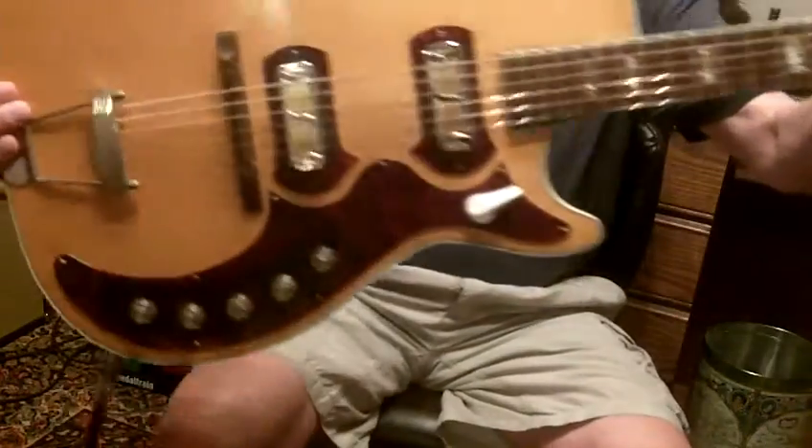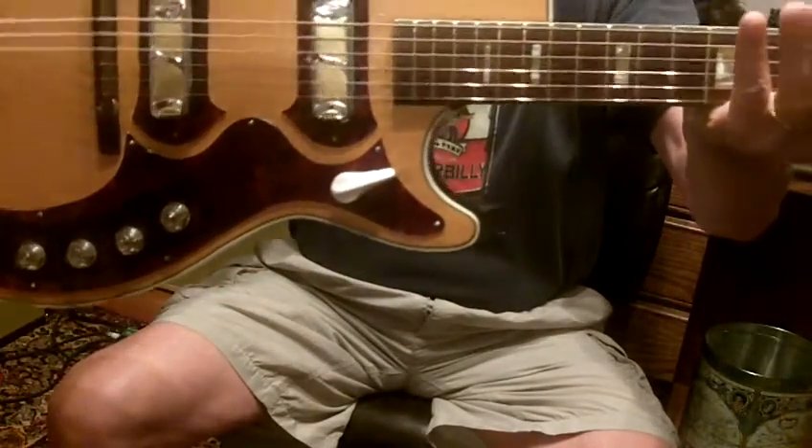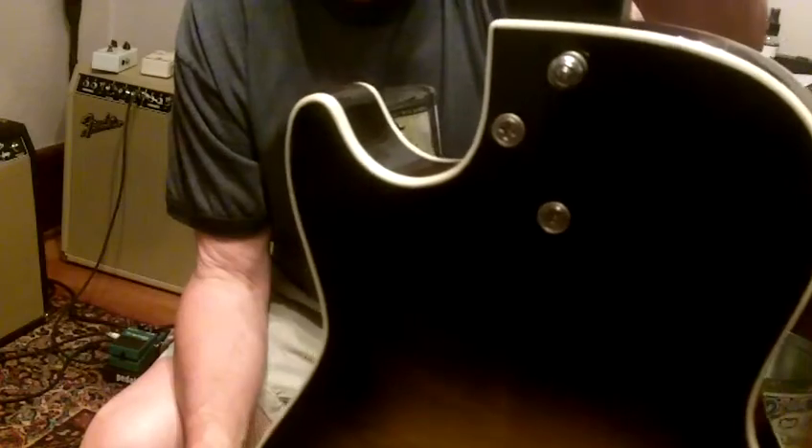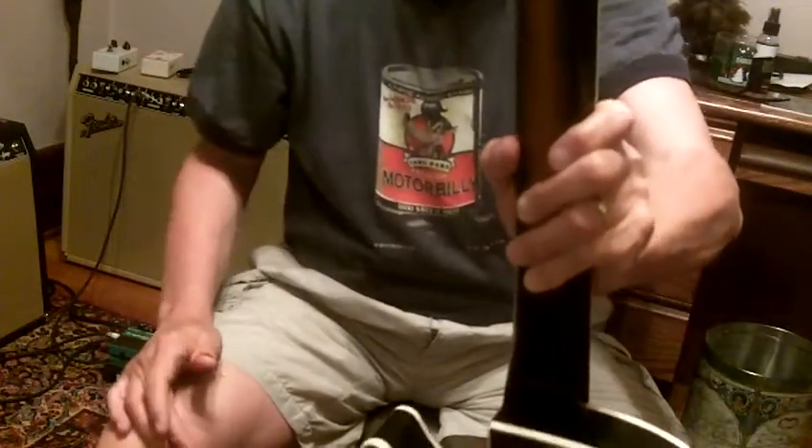Here is my old, really cool, great-shape Harmony Stratotone Jupiter. It's basically unmolested except for the tuning pegs on the back — I have the originals and they did not require any new holes — and also a little strap button I put on the back so you wouldn't have to hook it around the cotton-pick neck.